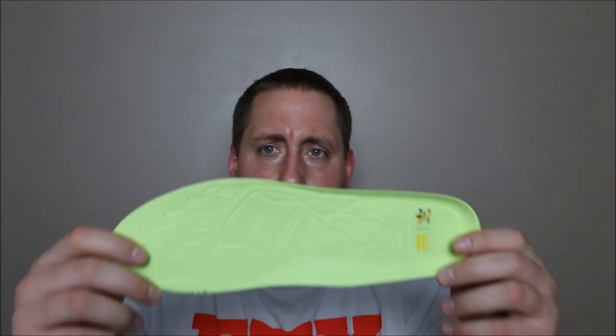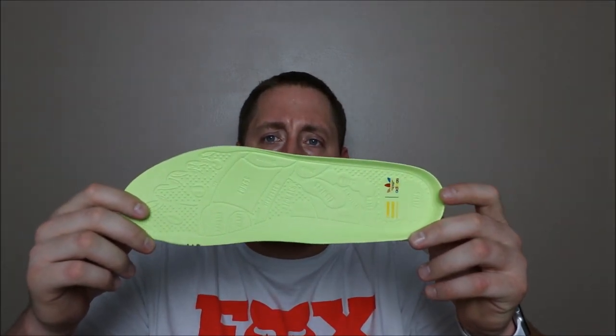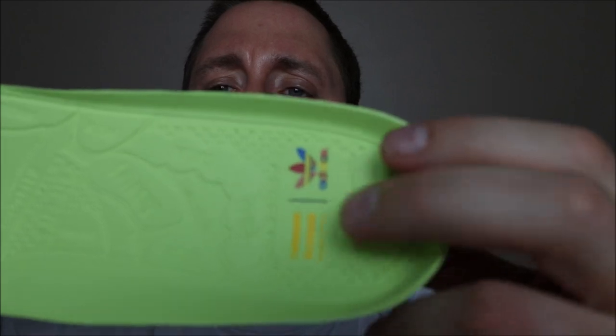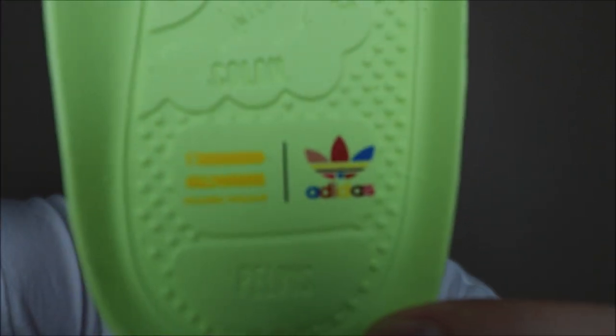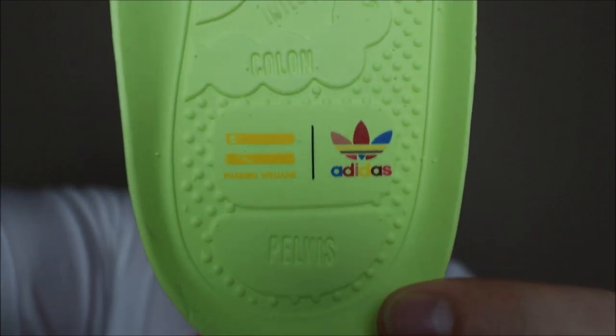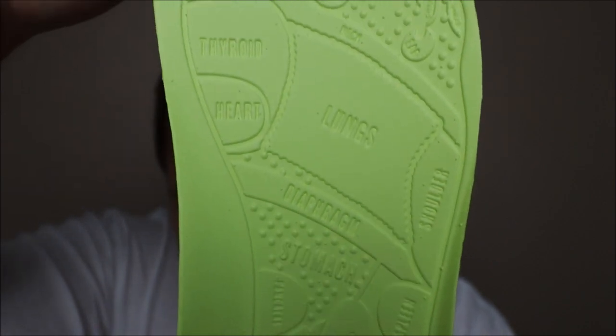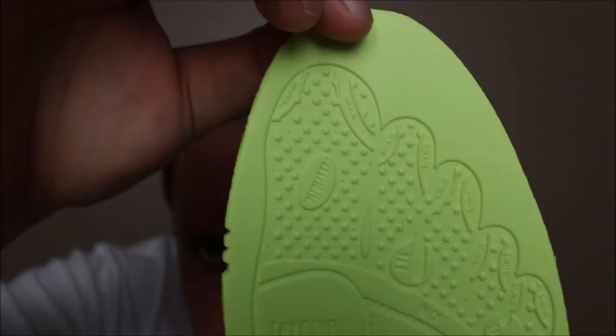As we go to the inside of the shoe, we have this crazy insole. Getting in a little closer — as you can see, you have the Adidas Pharrell Williams logos right there, and then it pretty much labels all the organs in the body as you go all the way down the insole. Very cool touch — I do like it a lot. And then on the back, just your neon green insole.